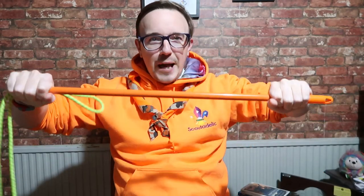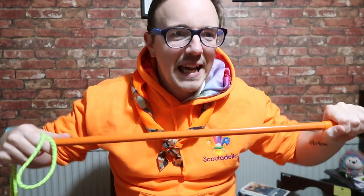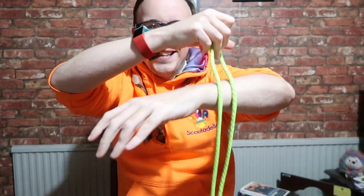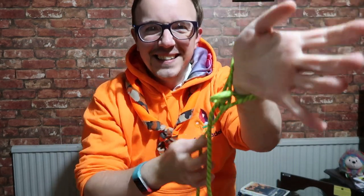I'm going to teach you a game as well. Get every single group — whether it's sixes or patrols — and they each have one rope in front of them. There will be a leader at the other end of the hall with a pole; it could be a broom handle, or anything really. You can even do it with your hands. Leaders at the other end with a pole, each group lined up. If you've got enough leaders, one per group; if not, one leader for two groups.